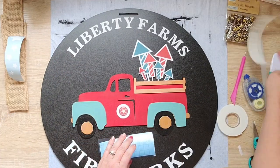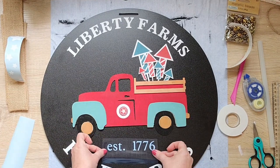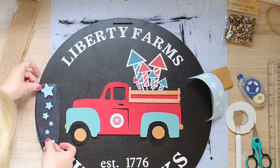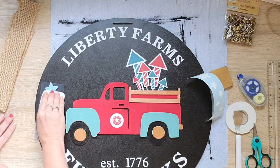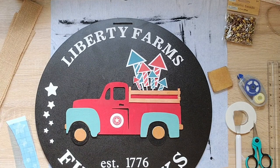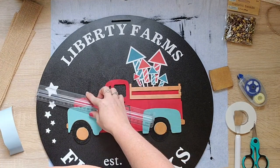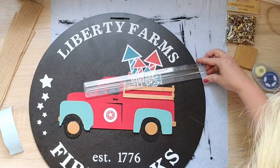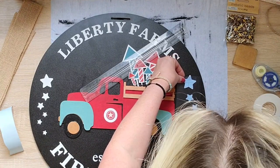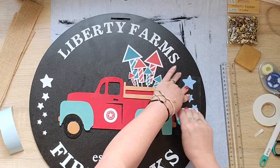I thought it would be fun to say that this farm was established in 1776 - that would be an old fireworks company, but you know why I use 1776. I also cut out some stars to add to the sides, and in Design Space I just flipped it so that the other side would match but would also be rounded in the correct way. After gluing everything down, I had these cute little star beads - silver, gold, and copper - and I went ahead and grabbed one of the copper ones out and glued it to the truck.